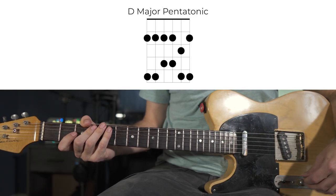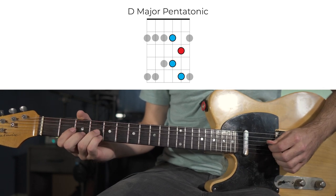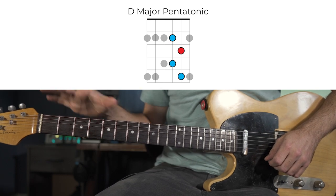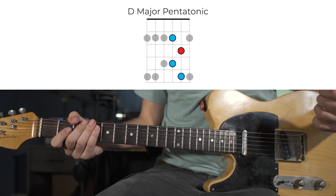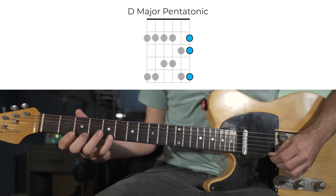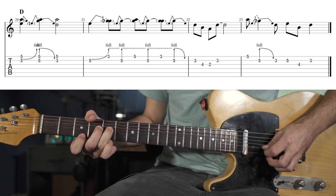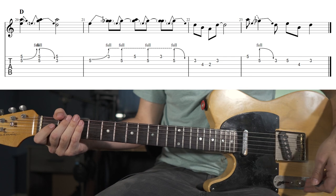Moving everything down a set of strings for D major, we find our D root note on the B string and build the same group of notes — the same little box shape. The only difference is that because of the tuning difference between the G string and the B string, everything shifts up one fret. We can add the same notes on the high E string — the same three options — and do all our same decorations with those notes. Everything works exactly the same way.